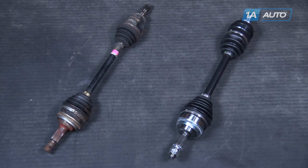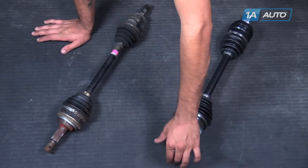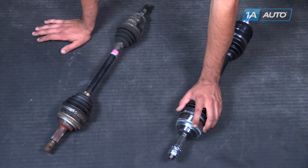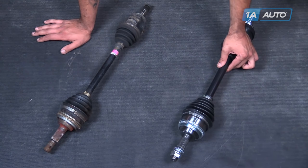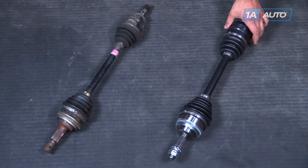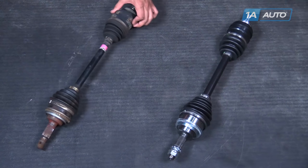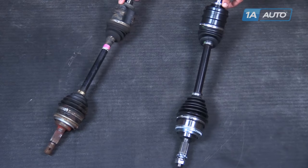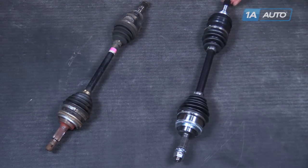Here we have our old part that we removed from our vehicle and our new part from 1aauto.com. As you can see, there are some minor aesthetic differences, however this is a direct fit part. We have the same splines, threads, and it even comes with a new axle nut and a new cap for it. We'll have to put a new cotter pin in there as well. It has the ABS sensor ring here. The actual shaft diameter is a little bit thicker on our new part, which makes it a little stronger. The difference on the inboard joint is that this channel goes all the way around, making it easier to hook on at that nine and three points to pop it out of the transmission should you ever have to do that again. It has a new dust boot on the end to keep stuff from getting into the transmission like road grime and debris. We even have a new snap ring that's going to lock into the differential and keep this inboard joint in place.